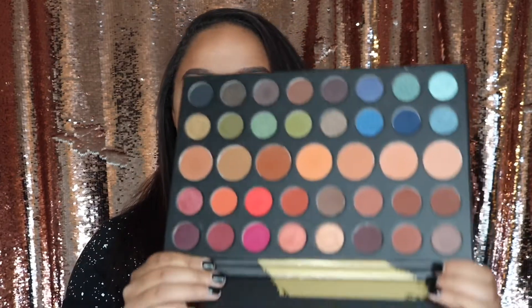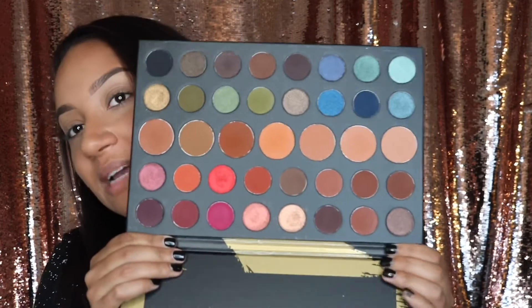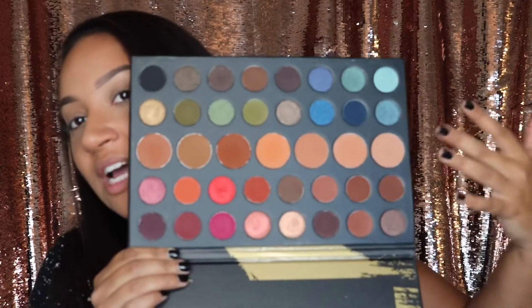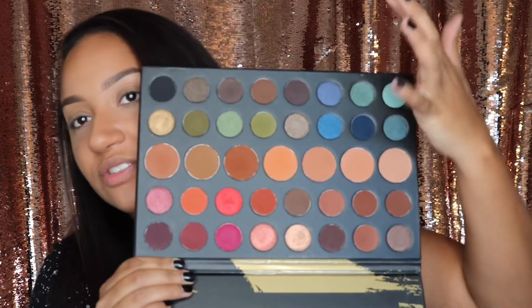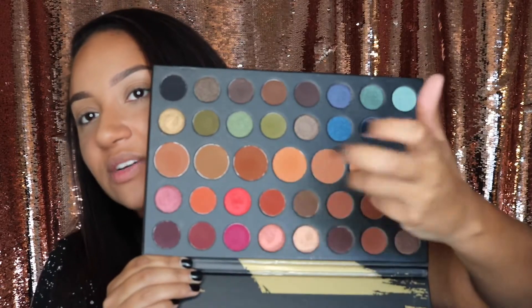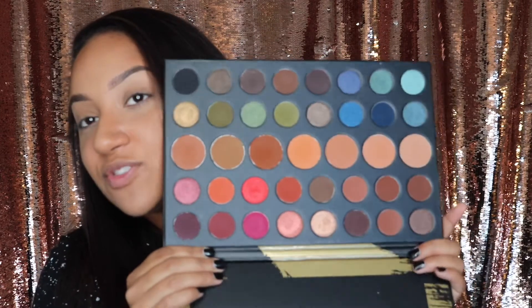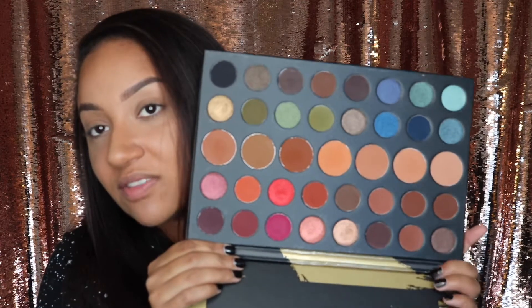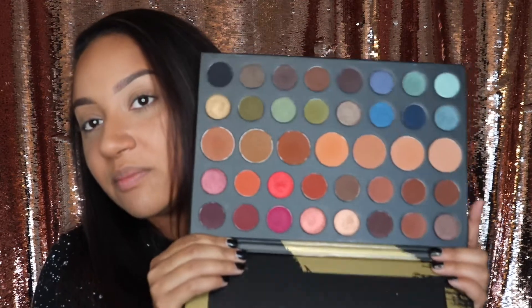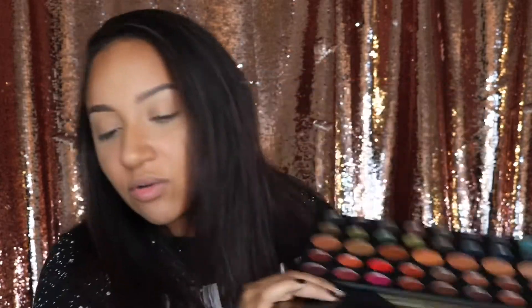This is the perfect beginner's eyeshadow palette. Look at how huge it is — you have all your neutrals in bigger pans because you do more neutral eye looks than anything, then you've got blues, greens, reds, oranges, purples, more browns, and all that good stuff. You can basically create a ton of eye looks with this palette, so I definitely highly recommend purchasing it.